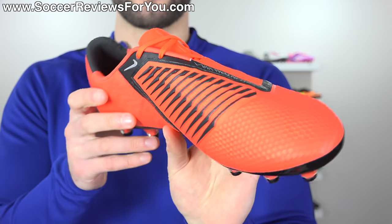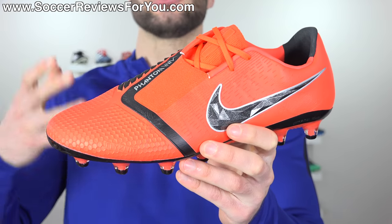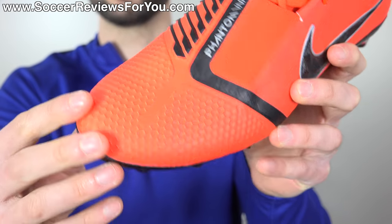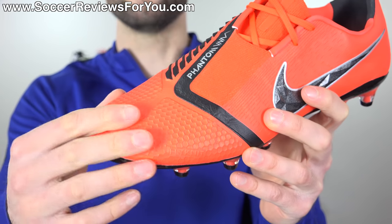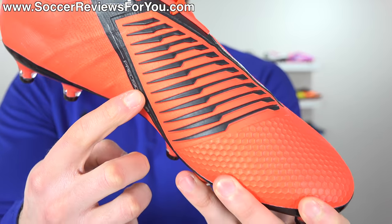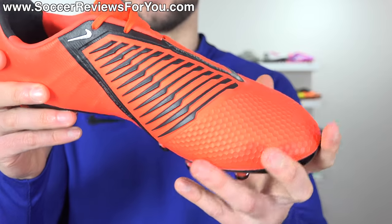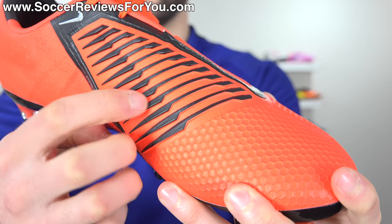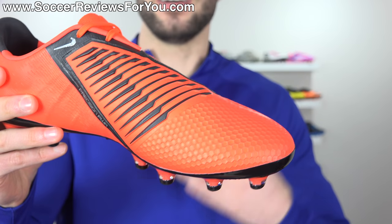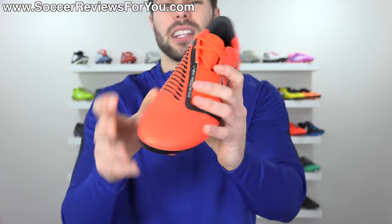The upper is identical to the FG variation, featuring a full flyknit construction that's a lot thinner than you might expect for a boot marketed as a power/accuracy boot. It has an interesting honeycomb texturing at the front with a slightly sticky silicone finish for additional grip on the ball. It also features a precision power striking element on the medial side — kind of old school T90 — with debossed texturing and a unique raised design. While it's thinner than expected, the extra grip and general feel of the striking element is something unique to the Phantom Venom.